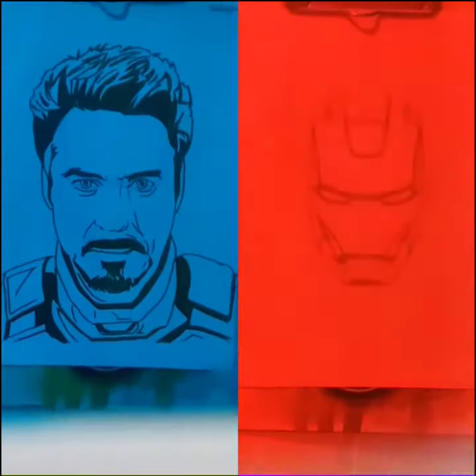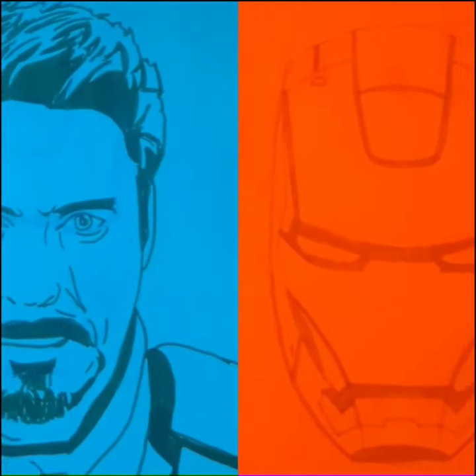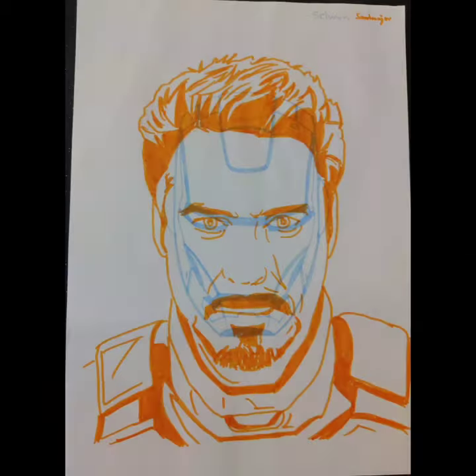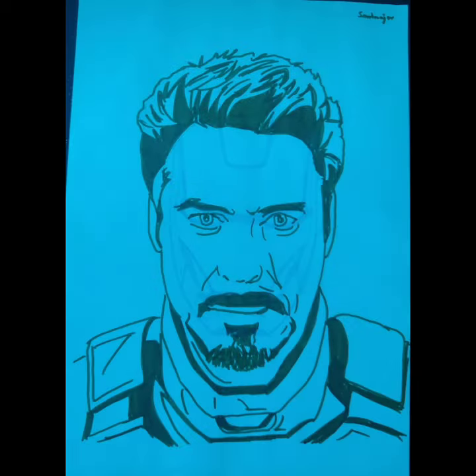You can see this better with this one. With blue you can see his face, and with red you can see the mask. I'm going to show you the photo of the original that I've made. This is how it looks with the blue frame, and this is exactly how it looks with the red frame.